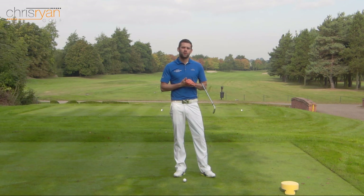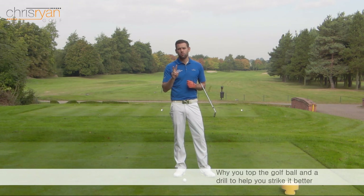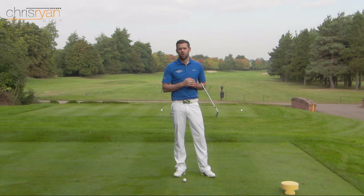Hi, welcome to Chris Ryan Golf. We're at the Belfry again today on the Brabazon course, and the video today is going to stop you topping the ball. We're going to look at two main causes and then go through a drill which is going to help us understand what we need to do to eliminate that shot going forward.